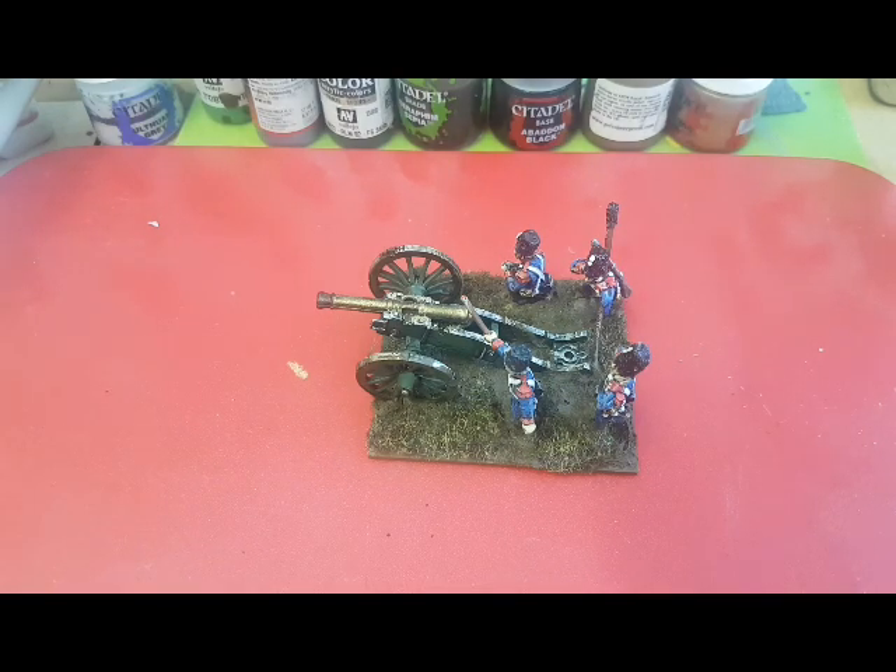Hello! Following on from my last video where I demonstrated the way that I paint my Imperial Guard, I thought I'd just carry on with my Imperial Guard division and move on to the artillery.